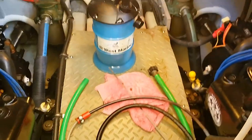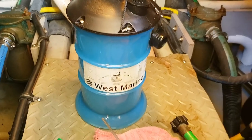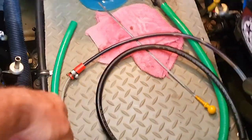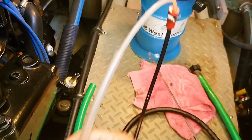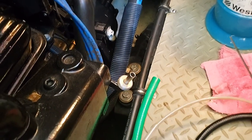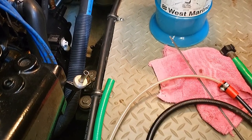It's oil change time. We're going to change the oil on our two MerCruiser 6.2 motors here in our Meridian 341. We're going to use the West Marine hand pump vacuum oil change system. What's different about this oil change is I'm going to try a few different methods of siphoning the oil out of the motors.